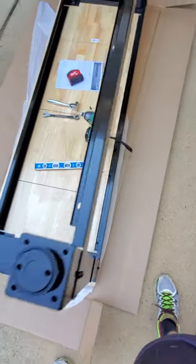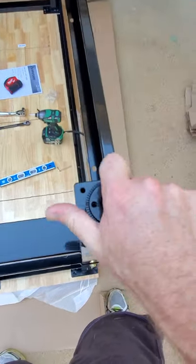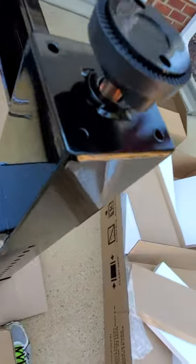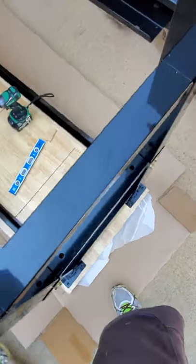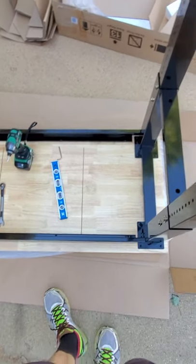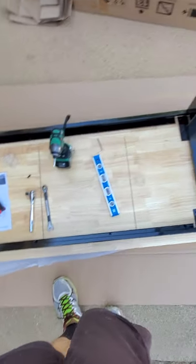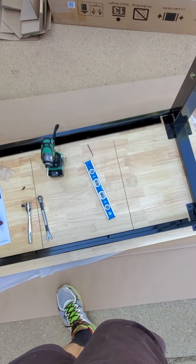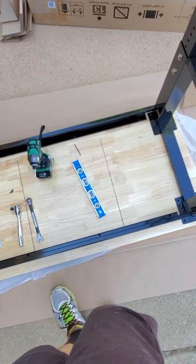Now basically the only thing left is to flip this thing over. I've got my feet on, so I just need to flip it over and adjust the threaded feet — they screw in and out a good five or six inches. I'm going to attempt to do this myself even though I recommend using two people since it's a six-foot workbench and will be awkward. I'll grab it in the center and flip it. It looks like a pretty solid piece — pretty happy with it so far, time will tell if it holds up.